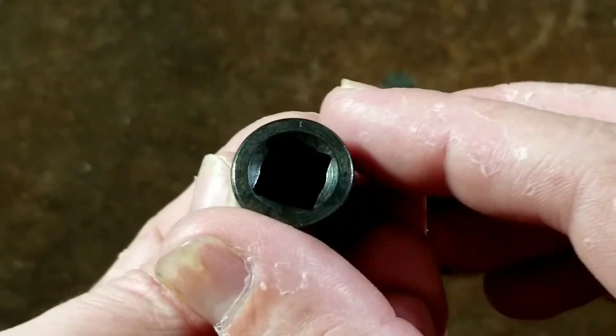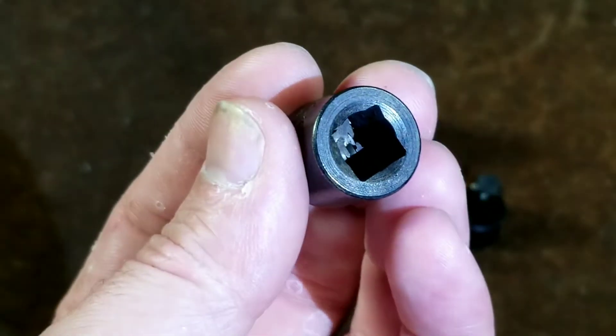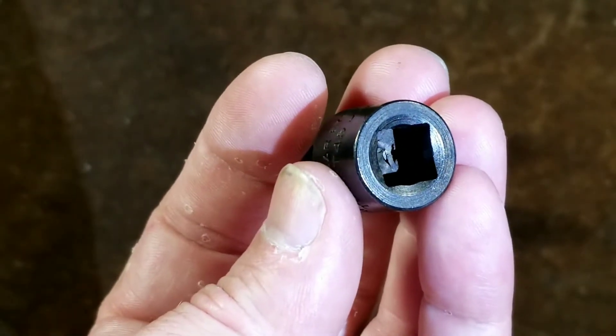They use a special cutter to cut the teeth out. It has a traditionally broached end. If we can look inside there, you can tell it's traditionally broached because there's all the metal — it's still stuck down the bottom of the socket.